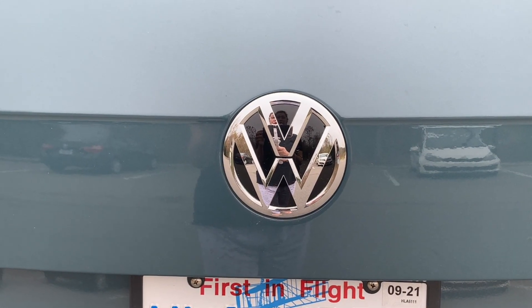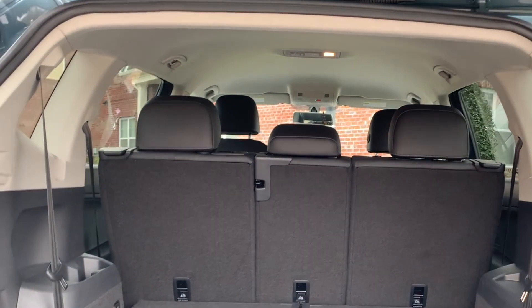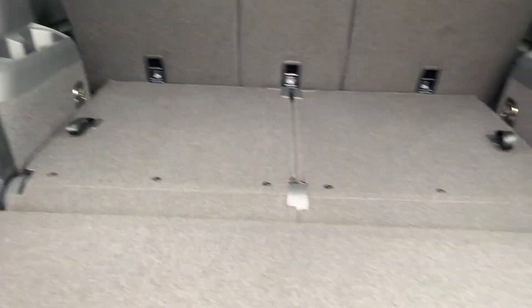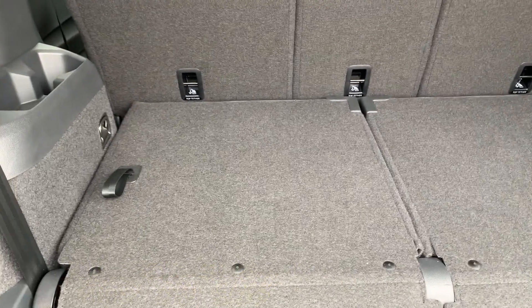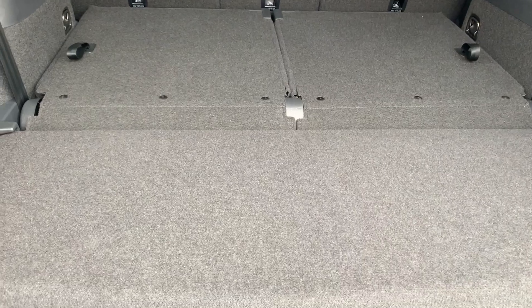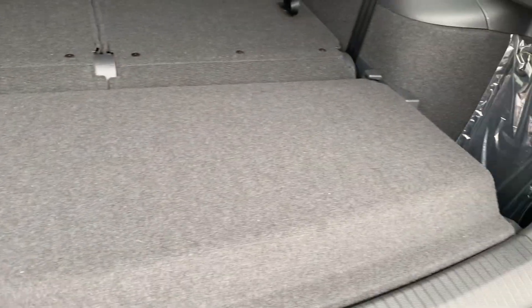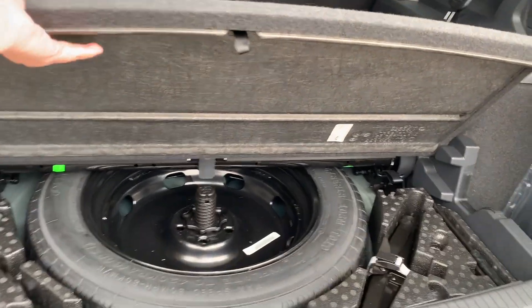Now I'm going to show you the trunk, the back of the car. It's really spacious! There are also two collapsible seats — if you need them for more passengers, but most of the time they're just collapsed because you don't need them. It's very spacious, and they have extra compartments on both sides. And there's the spare tire right there.